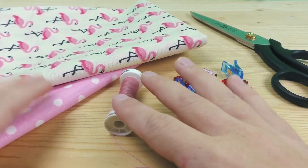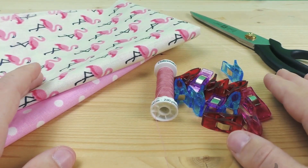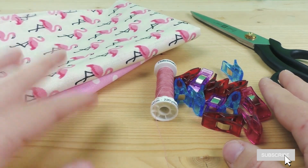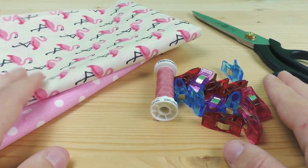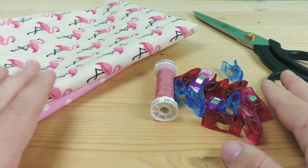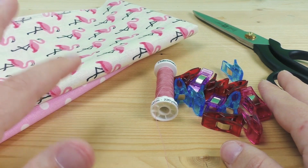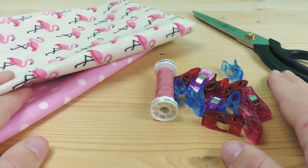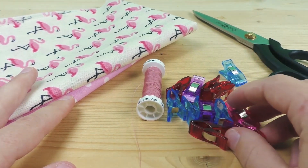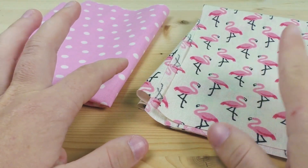First off, you need some layered fabric — also called waxed fabric — or anything else that can withstand liquids and mushy stuff. I have two kinds here: one side is waxed and the other doesn't have to be. I chose the flamingo one and the pink polka dot one. Apart from that, you'll also need some clothes pins, matching yarn, and fabric scissors.